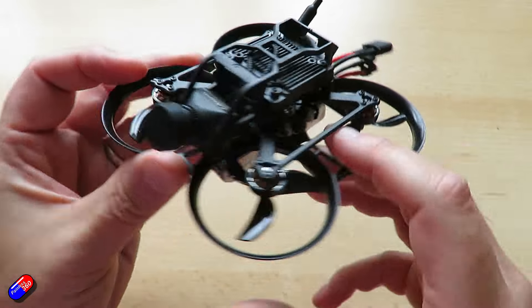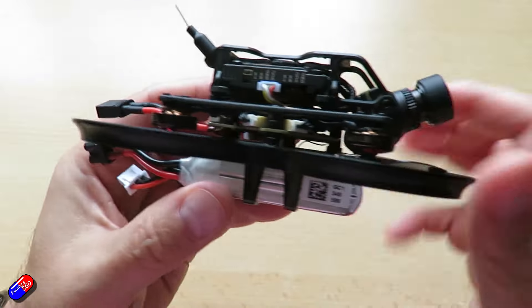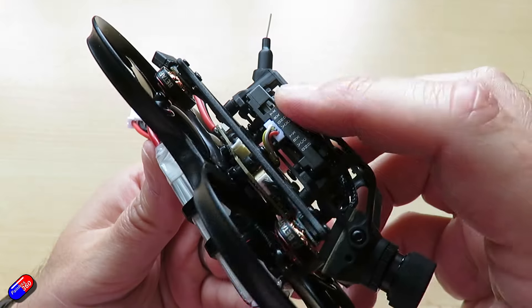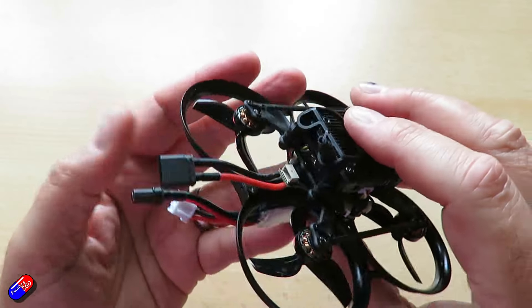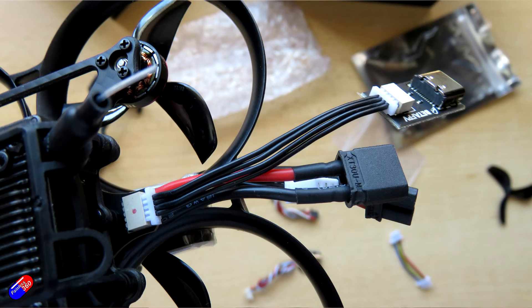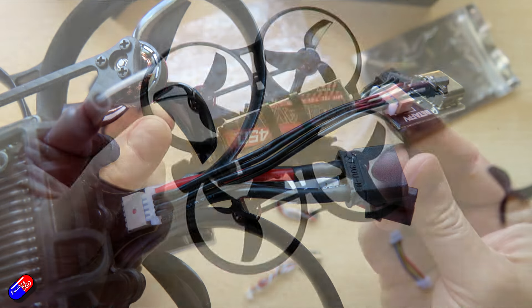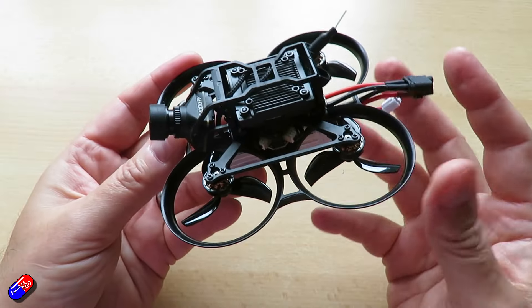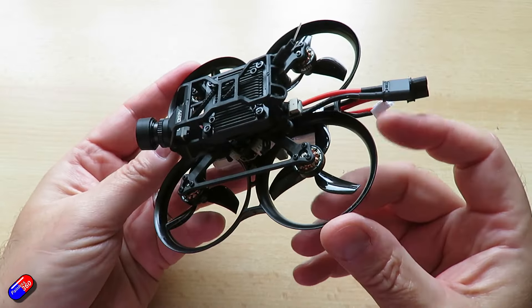In terms of binding this thing, it's been very easy and straightforward. The bind button is easy to access on the side of the Walksnail unit. Power it from the battery, press the bind button on the goggles, then the bind button on this unit and away you go. Powering it from the USB cable three times quickly puts the inbuilt ExpressLRS receiver into bind mode, and I bound it to the radio without any problems at all. Note that it is powered from the USB, so you don't have to worry about plugging in the battery for that.